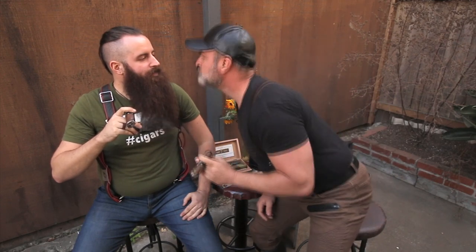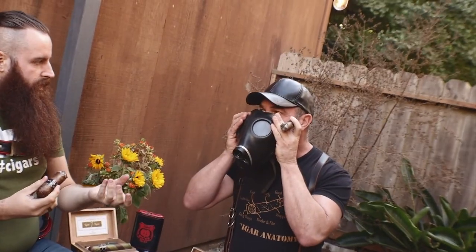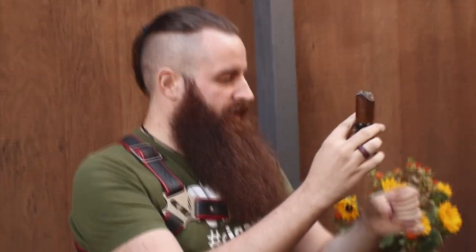What about smoke play? There are a few different ways to incorporate smoke into play. There's shotgunning it into their mouth. A lot of people will use gas masks with a hose, where the dom blows smoke into it, or there are attachments where you can put the cigar on the end of the hose so the sub is only smoking it from there.